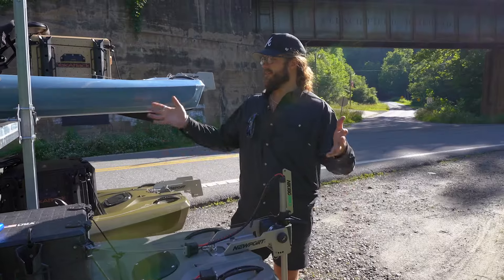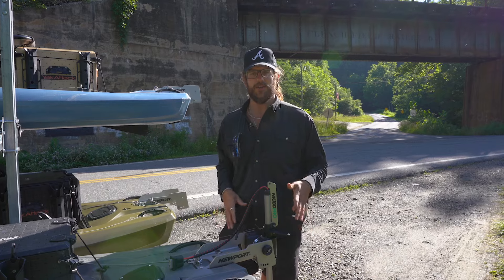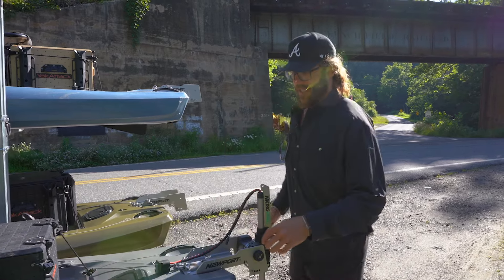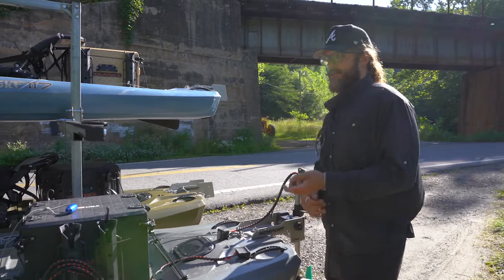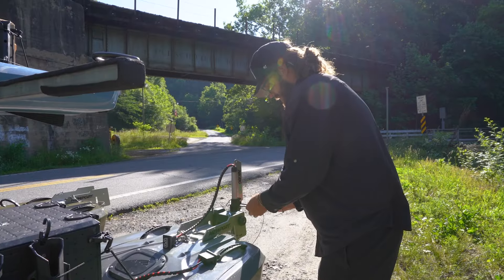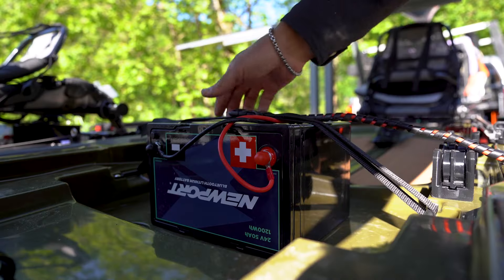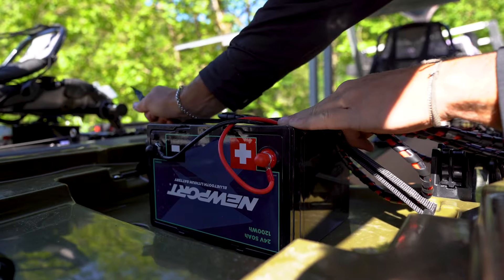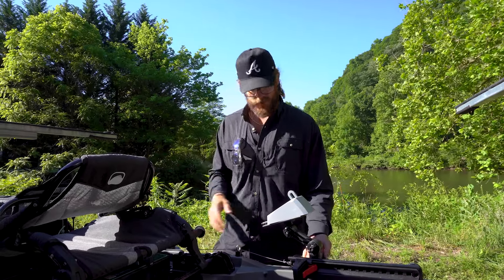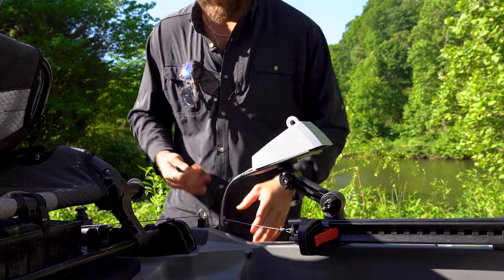We've got three SKFs out here, all running the same platform — the NK 180 Pro — using our four-bolt pattern in the stern. Right now I'm just going to connect the steering cables; you can run these internally or externally, and right now they're on the external. The NK 180 Pro has an external battery that we're going to be running underneath the seat. Your SKF comes with multiple mounting locations for the control box, and I've got it attached to the gear track on the left-hand side.